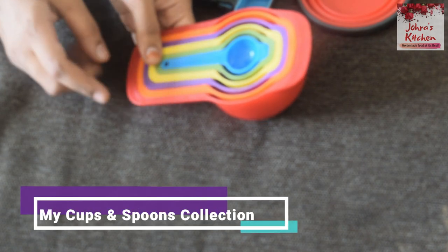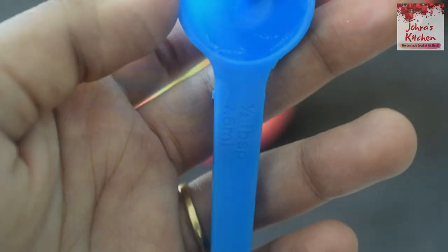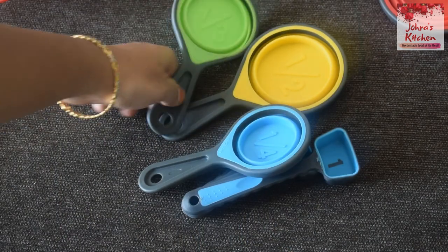If you do a gram measurement, it will be perfect. I am going to use measuring cups. There are sets of measuring cups — 1 cup and smaller sizes. You can also use measuring spoons, including a tablespoon with ml markings.